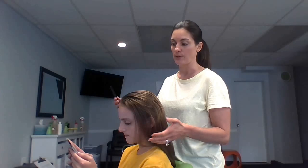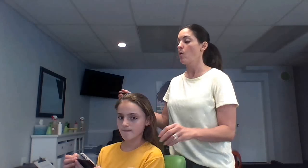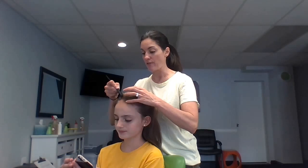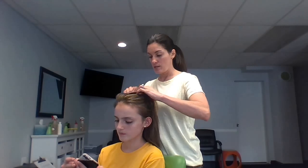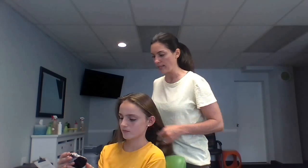First I'm going to conduct the visual check, because what I'm looking for are either nits or bugs. If I see something right away, I don't need to proceed to nit combing because I know I need to treat. I'm either looking for the presence of actual bugs or lice eggs. We have other videos on our channel that will show you in more detail what lice eggs look like.